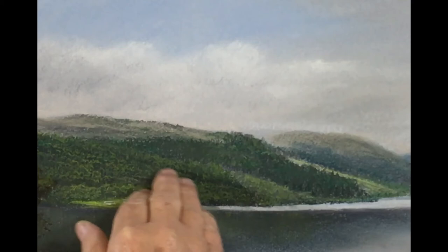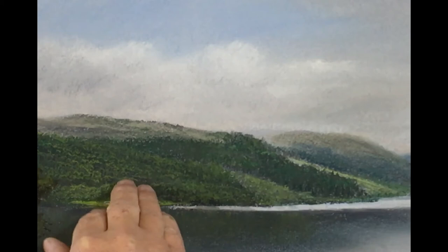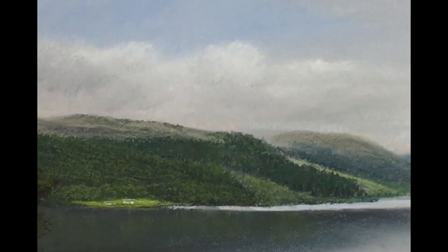Just using my fingertips, I'm literally tapping it - there's no rubbing, it's just tapping. I'm just pushing the pastel in where it's at. We want to preserve those shadows. Just tapping - you see it just takes that sharp texture away.